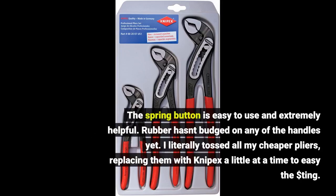The spring button is easy to use and extremely helpful. The rubber hasn't budged on any of the handles yet. I literally tossed all my cheaper pliers, replacing them with Knipex a little at a time to ease the dollar sting.